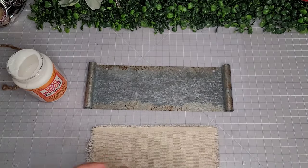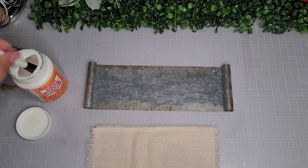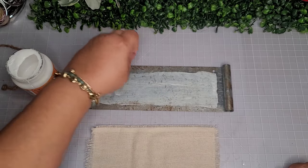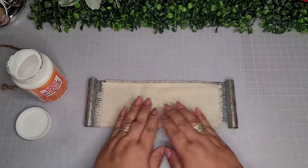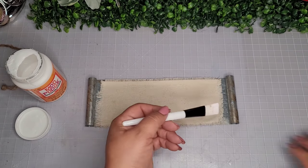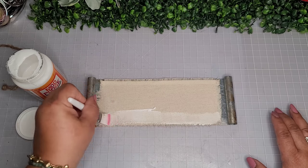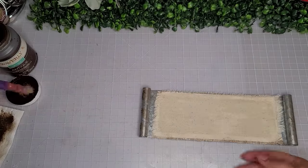Using my favorite brush for decoupaging — a Freeman makeup brush you can find at Dollar Tree in the makeup section — I'm going to do a very generous amount of Mod Podge all over the front of this piece. Now I'm going to add my piece of muslin fabric with all the torn edges, make sure to press them down, and go back over the whole piece with the Mod Podge. I don't add Mod Podge to the frayed ends because I want those to look a little more organic.